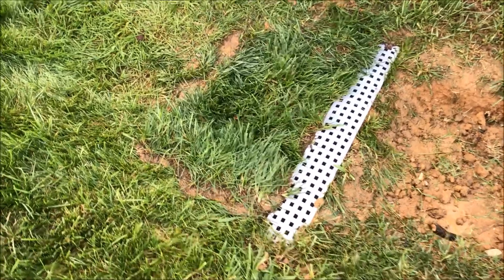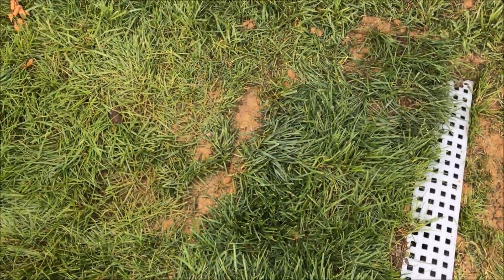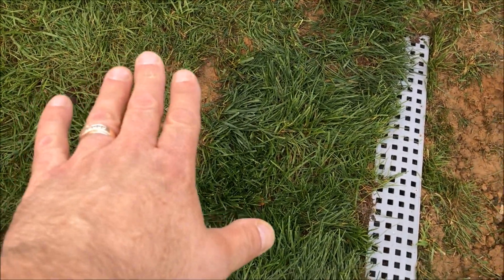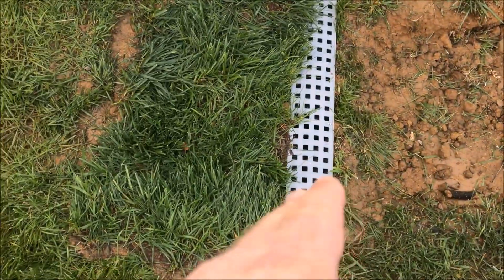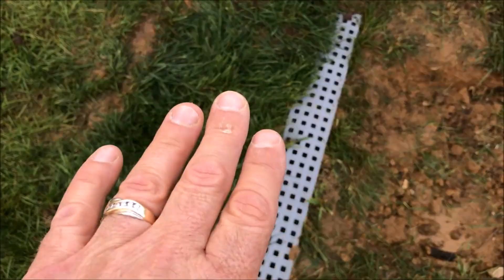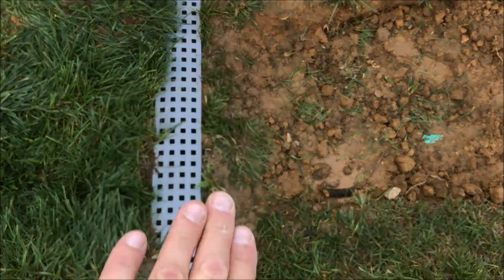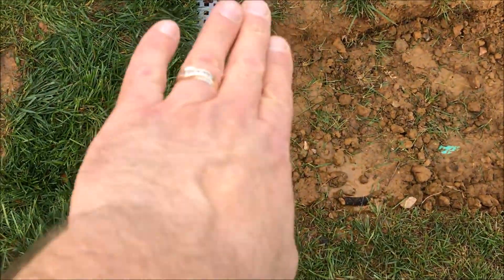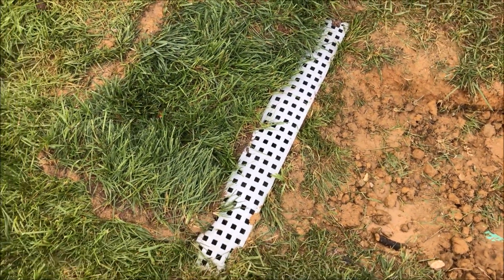I dug a little sod up from over on the other side of the yard and put it right here so that the water can run up and over the sod and hopefully fall into the grating, as opposed to hitting the grating and going under — which is what it would have done. I've really wetted that down and mashed it in, and then I took and mashed in mud and sod on the other side. So we're going to see how this performs in the rain, and I will keep you guys posted.